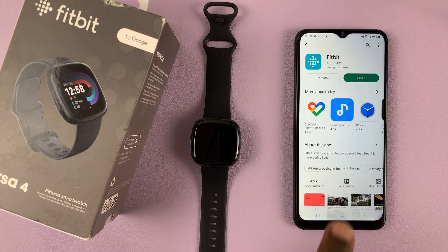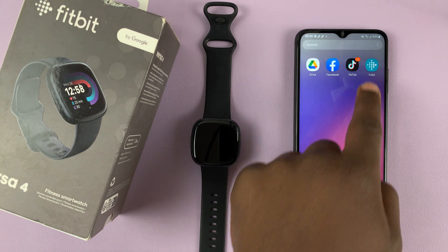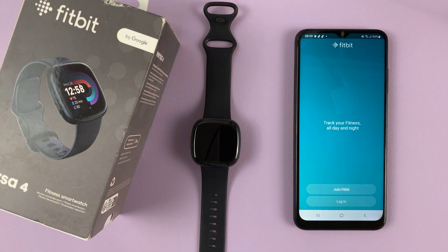With the app installed, you can launch it either directly or go to the app drawer and find the application there and launch it from there — whichever way you choose is up to you.